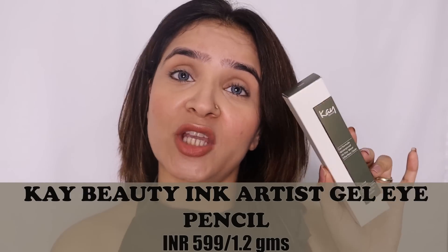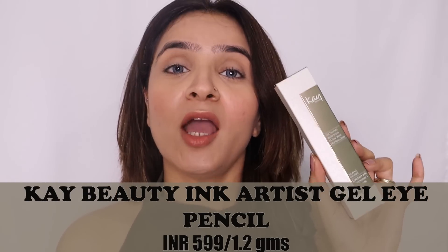Hi everybody, welcome to my YouTube channel. In today's video I will be reviewing the newly launched Ink Artist Gel Kajal Pencils from K-Beauty. K-Beauty has come up with a line of eye gel kajal pencils in colors, and they are promoting it as everyday wear because it is so comfortable, waterproof, and easy to apply.